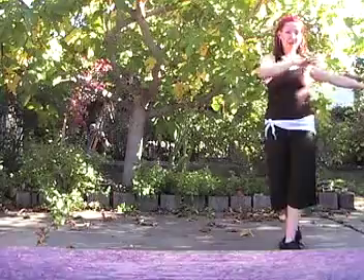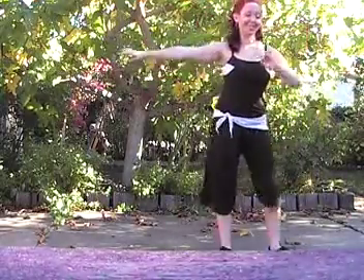Then your right foot is free and we'll do the open box on that side. One, two, three, five, six, seven. One, two, three, five, six, seven.